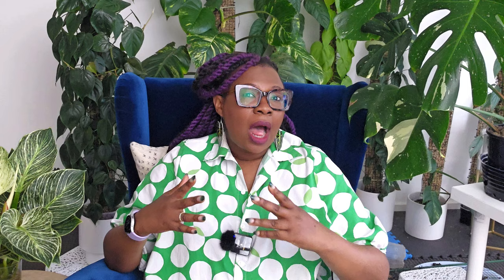The ease of care and the gorgeous plants that you get is why growing plants in semi-hydroponics is becoming very popular. But here's the thing — even though semi-hydroponics brings fantastic results, there are some crucial do's and don'ts to keep in mind. With invaluable insights from a blog post by my dear friend Eve, the Leca Addict, I'll serve as your guide to uncover the five things you should avoid. Stay tuned because the last item on our list is an absolute game changer.